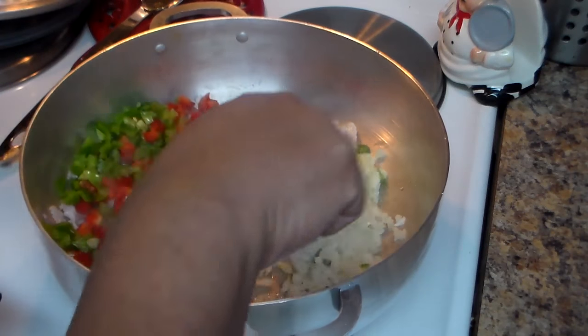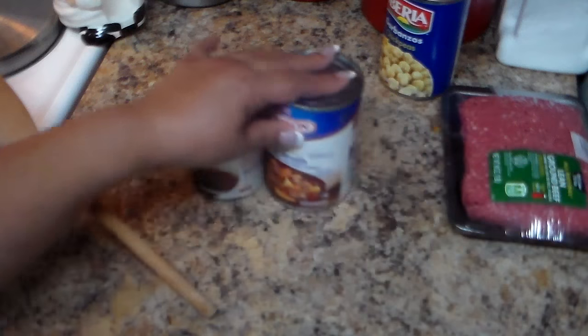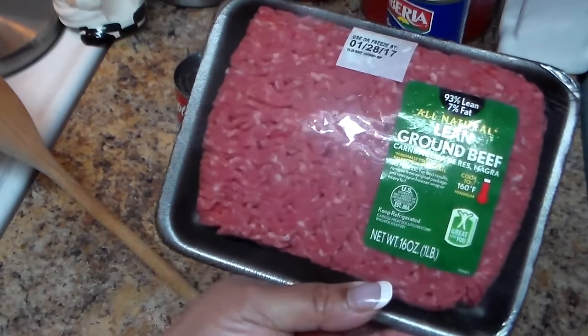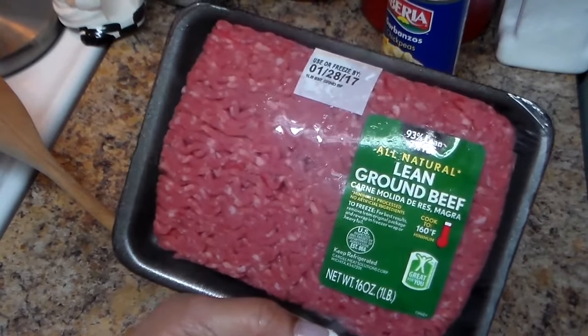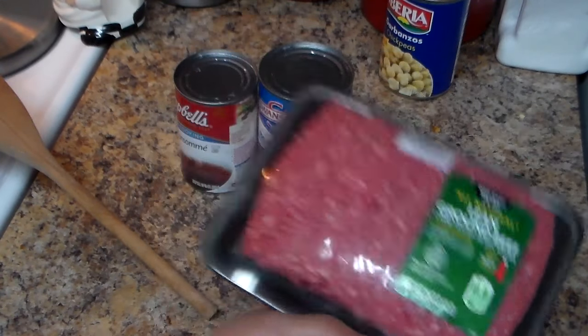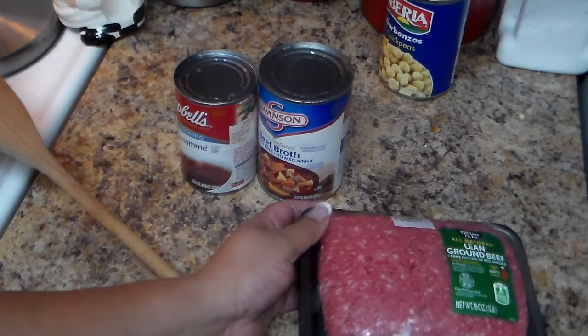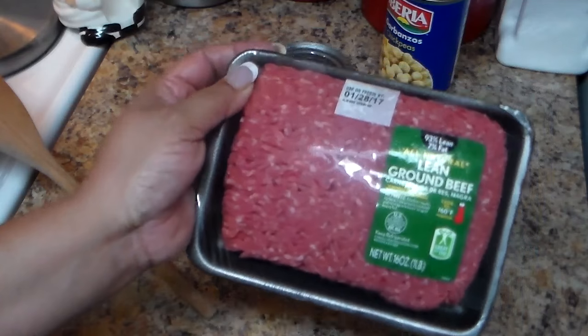I'm going to add one pound of lean ground beef — this is 93% lean and 7% fat. Like I said, you can use whatever meat you like, a couple of meats in there.